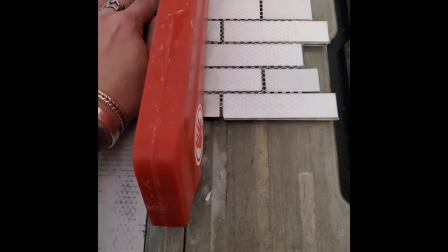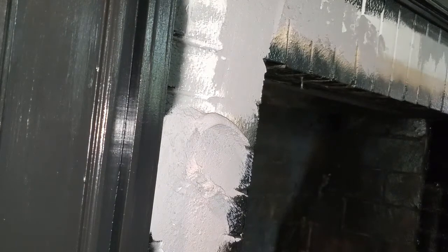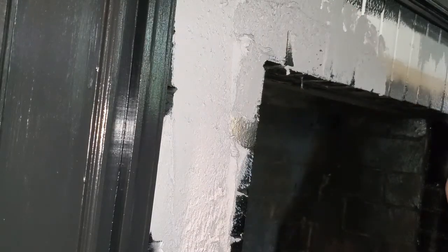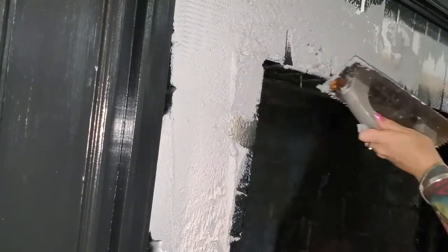I get the thinset put up on the brick and then put the tile up. I do use spacers with this sort of tile — even with penny tiles, spacing can get a little wonky, but luckily with this particular tile you never really notice it. On an older home like this, the fireplace actually wasn't completely centered where the brick and mantle met, which was a bit of a nightmare, but it ended up turning out good in the end.